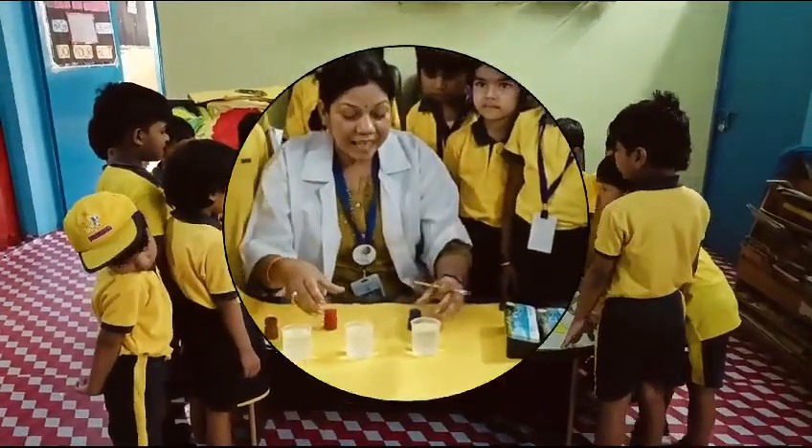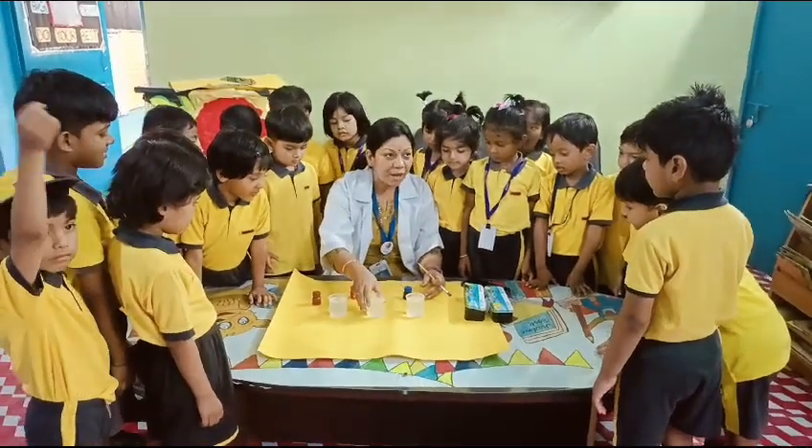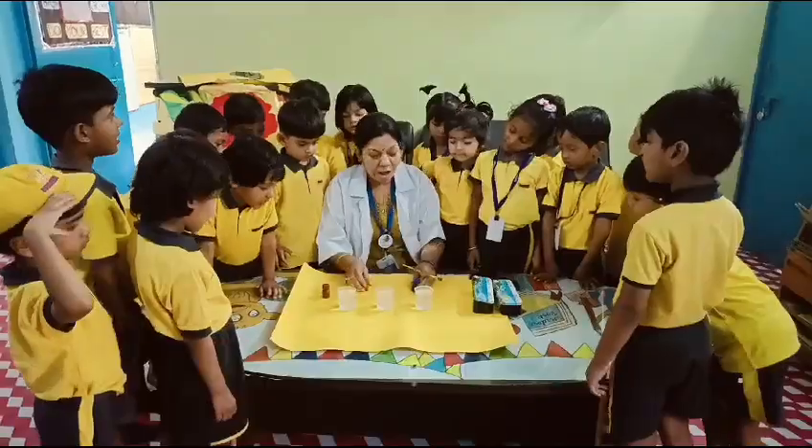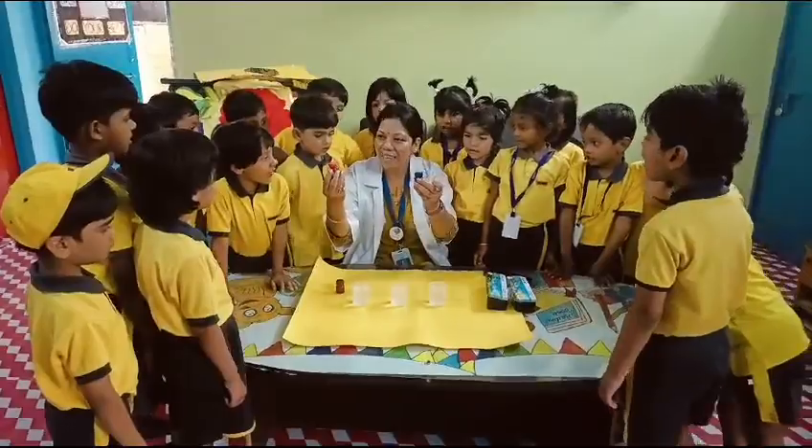Now you can see these are the water. I am having 3 cups of water — 1, 2, 3. What are these? Everyone say what are these?